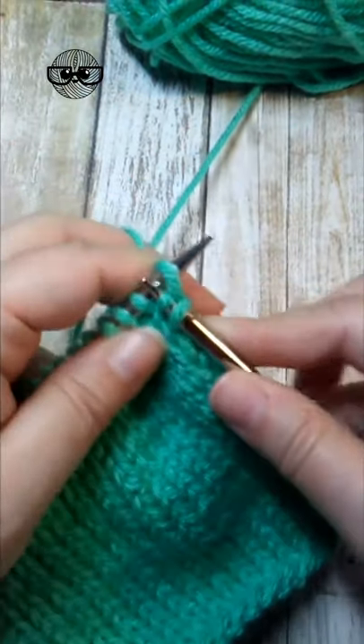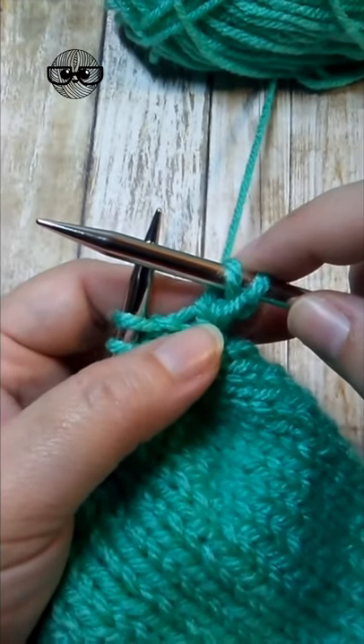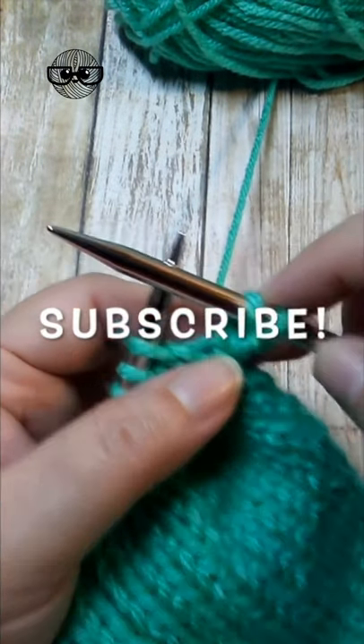Now look — there's your yarn over, there is your knit stitch. That's a yarn over before the first stitch on a row. For more knitting tips, be sure to subscribe to Nerdy Knitting.